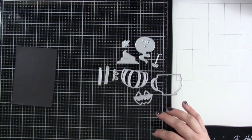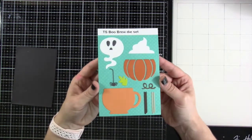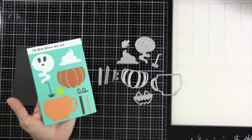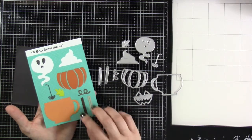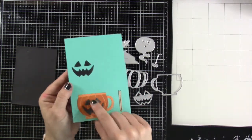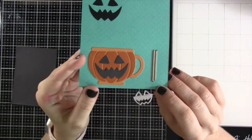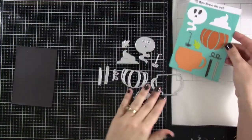The pumpkin mug measures approximately 2.6 inches by 1.8 inches, and the ghost measures approximately 2.25 inches by 1.6 inches. I have die cut these out so you can take a look at what they look like and how you can layer those up for all of your fun fall and Halloween projects.